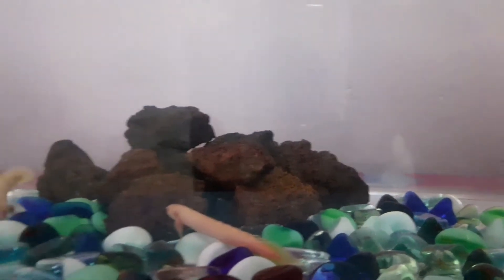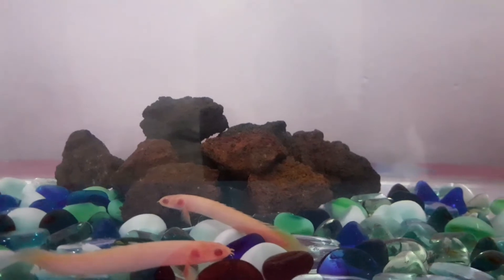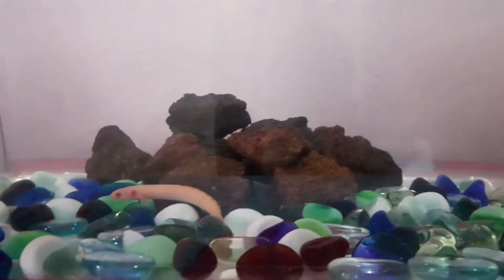If you are using a lava rock, you can arrange the lava rock as a natural hiding space for your fish, so the fish are very happy.